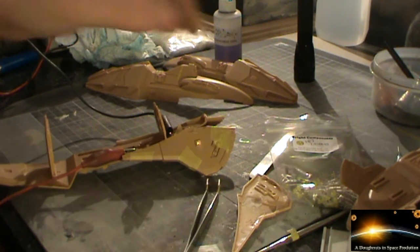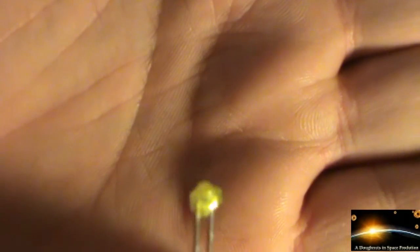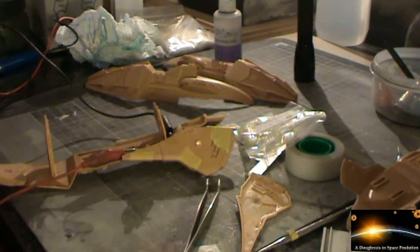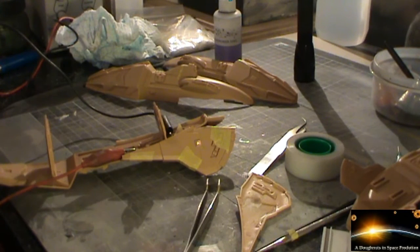I've used one of the 1.8mm LEDs for these — let me get one out of the bag and show you. That's what they look like. They do actually fit in those little gaps quite nicely, which is fantastic. I don't need to do any more modifications to try and get the light source in, which is great.